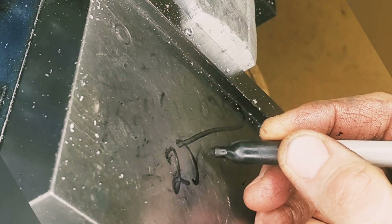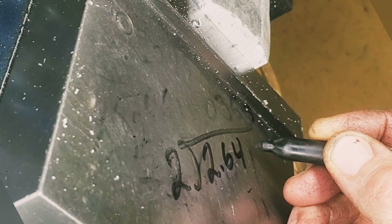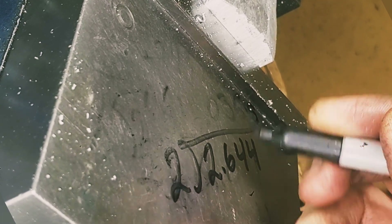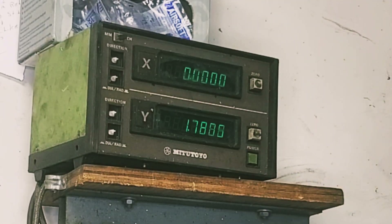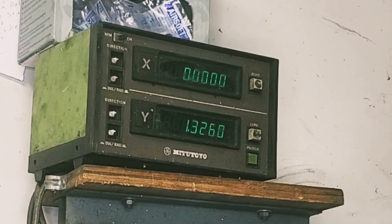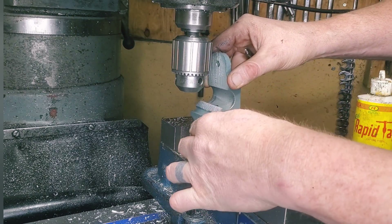Let's write it down on our portable notepad here. We have 2.644 — let's call it 2.644. That's just an easy thing to divide. We just divide it in half, and that's 1.322. Then we move it back to 1.322 on the digital readout, and we should be ideally in the center.